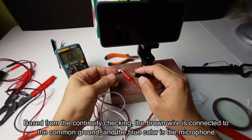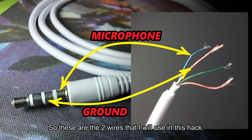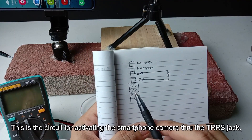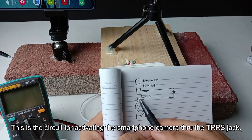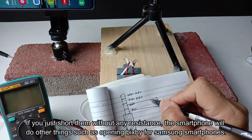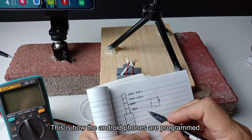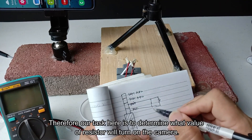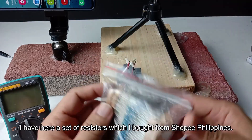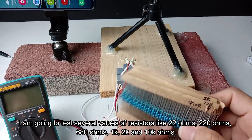Based from the continuity checking, the brown wire is connected to the common ground, and the blue color is the microphone. So these are the two wires which I will use in this hack. This is the circuit for activating the smartphone camera through the TRS jack. We have to connect a certain value of resistor between the microphone and the ground. If you just short them without any resistance, the smartphone will do other things such as opening Bixby for Samsung smartphones. This is how Android phones are programmed. Therefore our task here is to determine what value of resistor will turn on the camera. I have here a set of resistors which I bought from Shopee Philippines. I am going to test several values of resistors like 22 ohms, 220 ohms, 680 ohms, 1K, 2K, and 10K ohms.